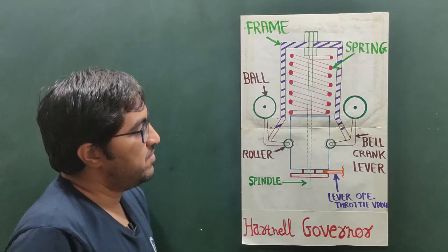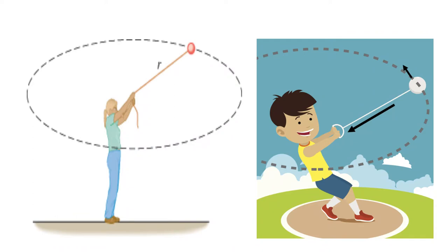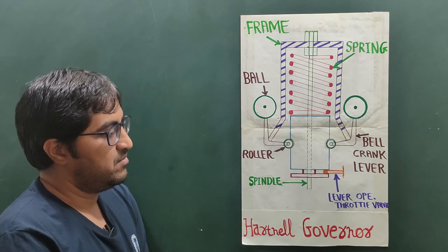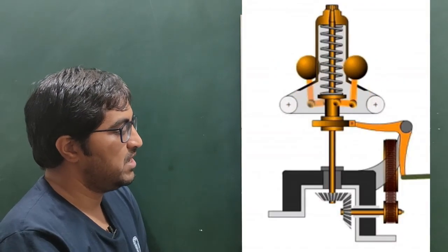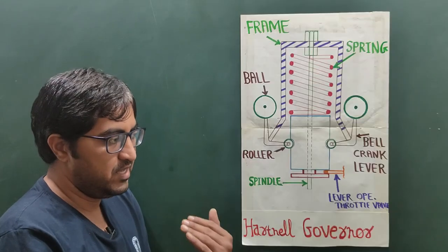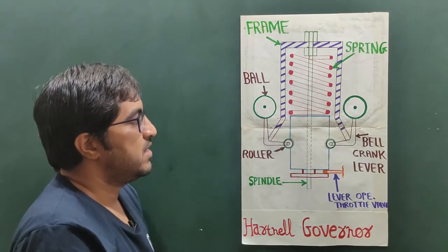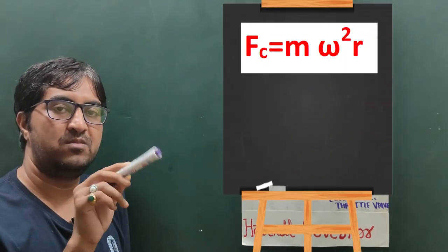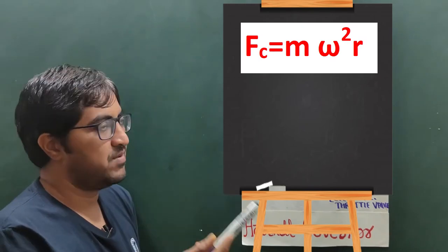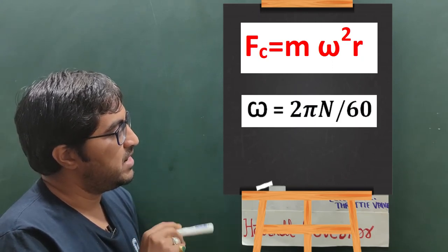It works on the principle of centrifugal force — the mass moves away from the centroidal axis. Whenever the engine speed increases, the spindle speed also increases because the spindle is connected with a bevel gear and the bevel gear is connected with the crankshaft. As speed increases, centrifugal force also increases. Centrifugal force is proportional to the square of the speed: Fc = mω²r, where m is mass, ω is angular velocity (ω = 2πN/60), and r is the radius.